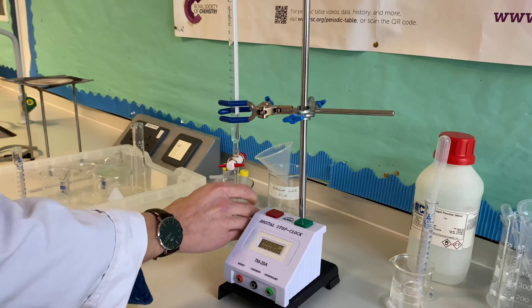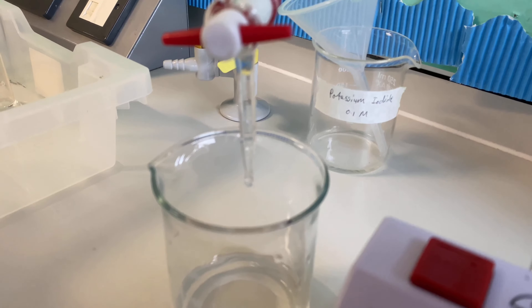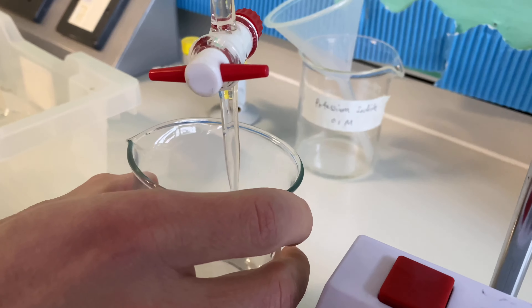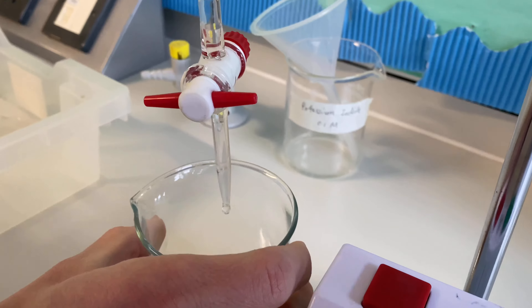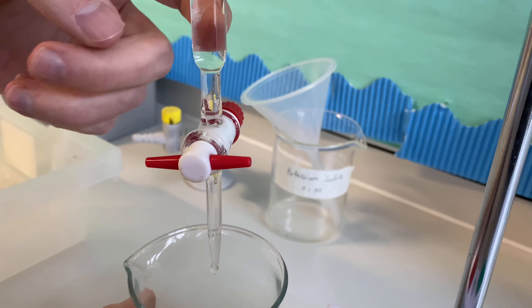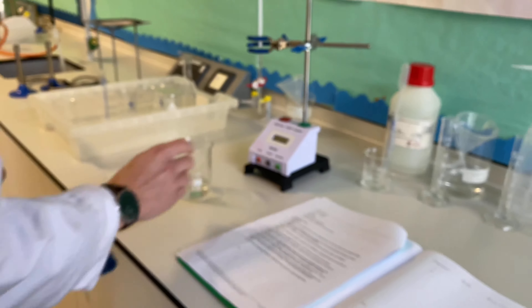There's a final drop that's kind of sitting at the end of the burette tip. What do you do with it? Well, the burette already thinks that we've added this, so we might as well include it. What you can do is very gently tap the burette and hopefully it will drop down into the beaker.